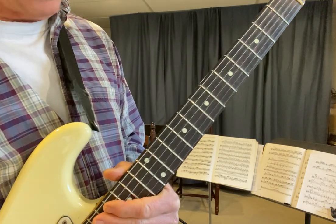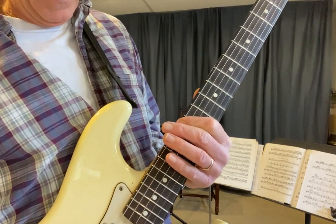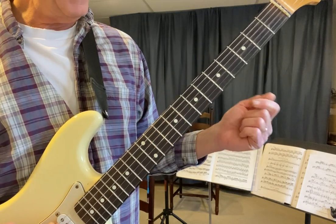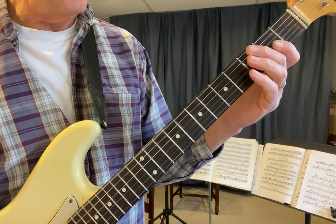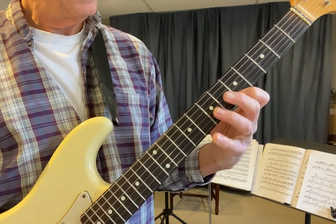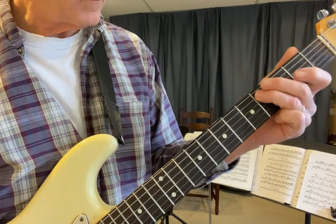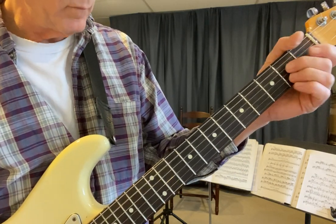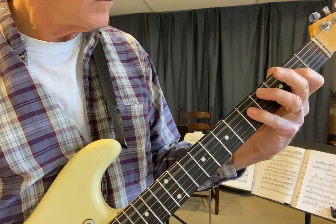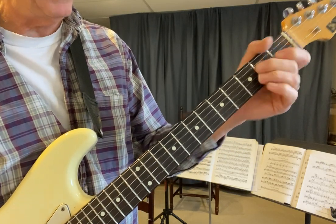The last one is when you start on the fifth. There's something really cool that I found. When you do it from fret 12, you have this E, G, A, and C sharp. But when you come down here and you do it from open, you get these cool open licks. Of course, I just put a couple of extra notes in there, but here's the main arpeggio.